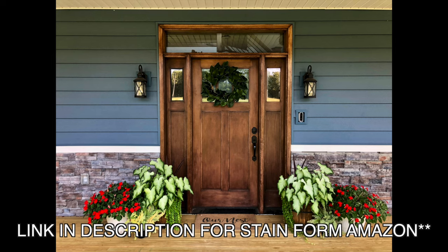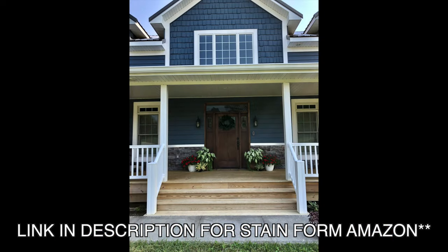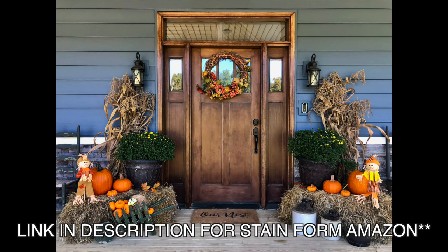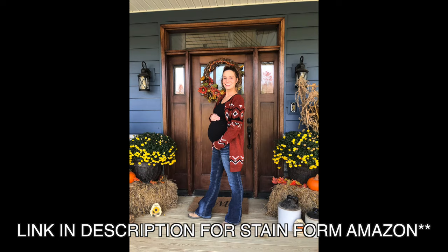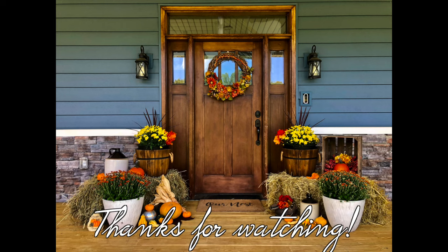I love how this door turned out, especially considering how easy and inexpensive it was to finish this project. We use it as a backdrop all the time for family photos before we go places. And honestly, it hasn't chipped off — it still looks fantastic.